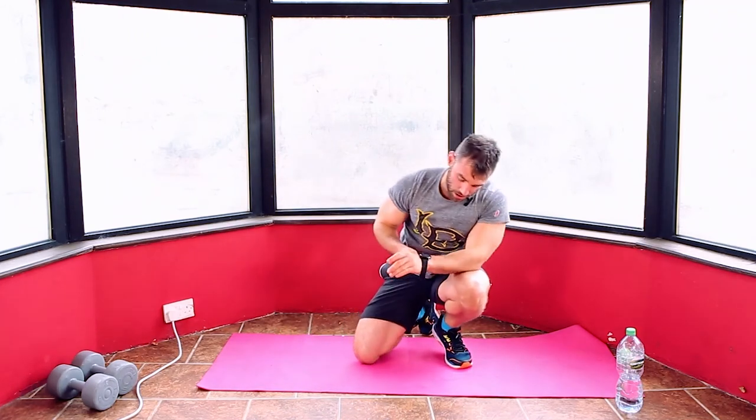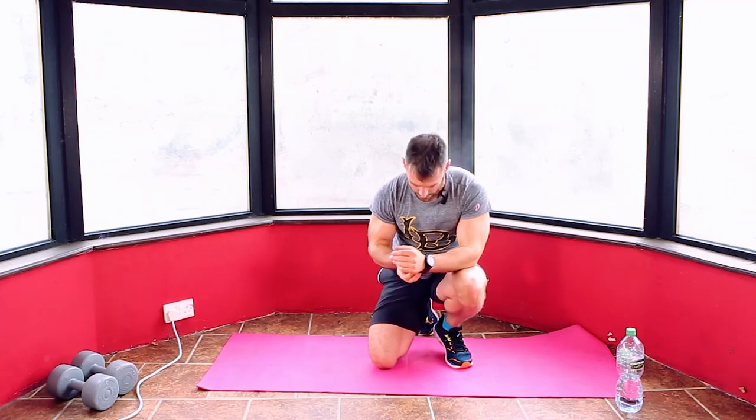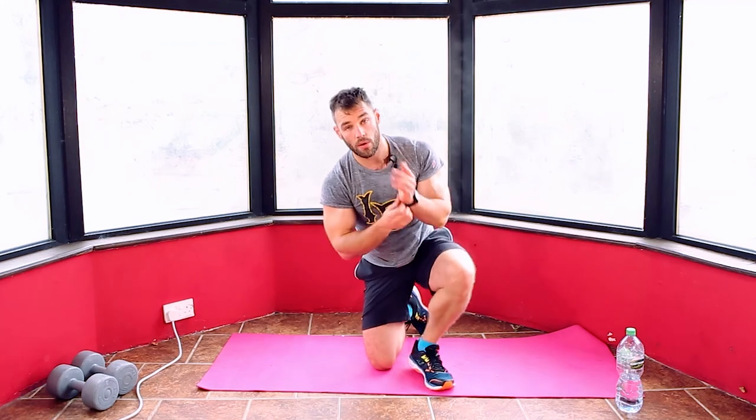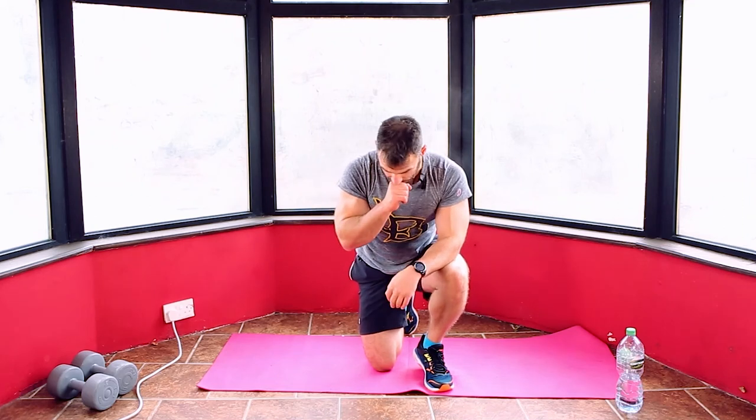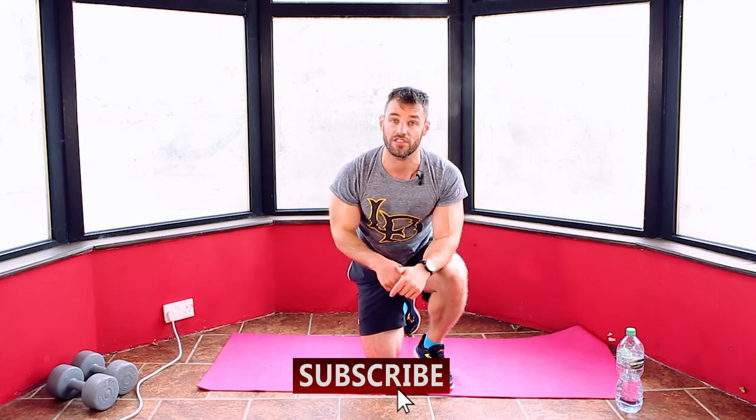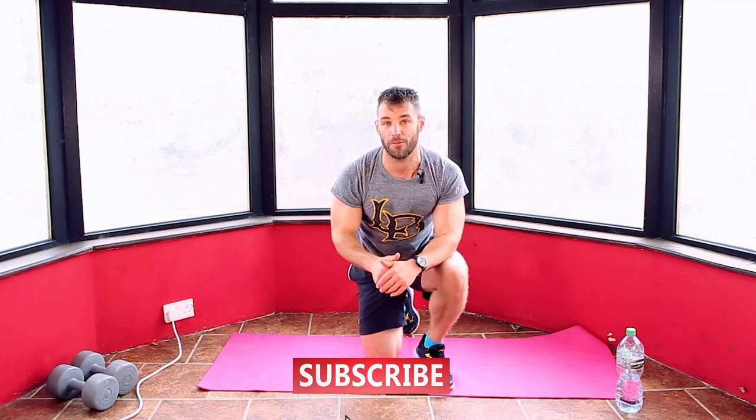That's it — take a breather. Well done. Those finishers are a killer, they never get any easier. Well done in today's workout — a little bit of a change of pace today with the dumbbells. Most of these workouts are body weight, so let me know in the comments what you think. Do you prefer the body weight? Do you like the dumbbells? Do you like a combination or a mixture of both? Let me know. And as always, if you like what you see, be sure to subscribe — my videos are coming every week.